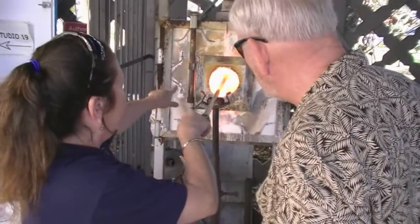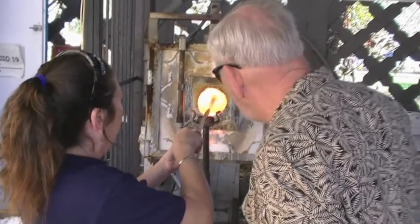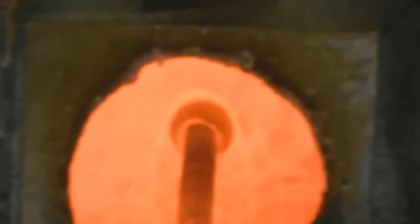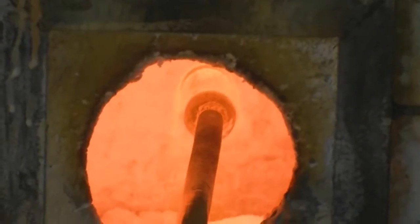Once you've shaped the piece, you need to go into the reheating furnace called the glory hole to heat the piece back up to temperatures you can work with. You always want to keep it turning. If you stop turning, it does that — you never want to do anything when it's not on center.